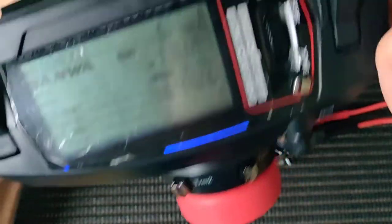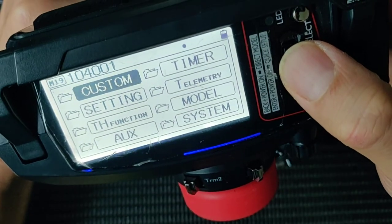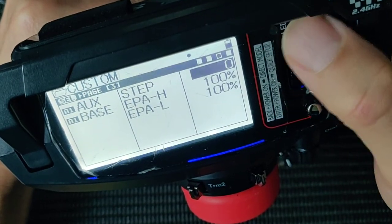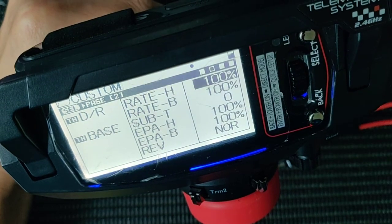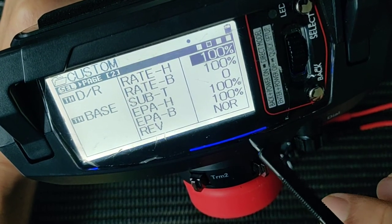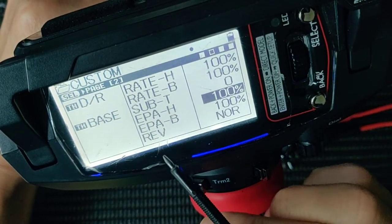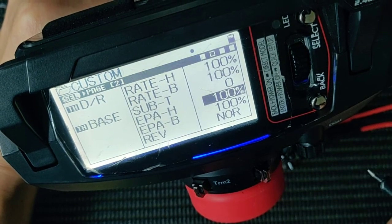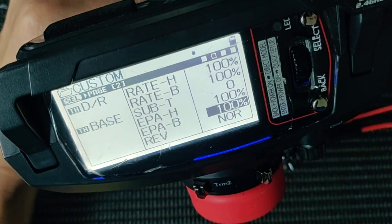Let me switch it off and show you something else. If you have difficulty setting the midpoint or calibrating the ESC, you can check your transmitter and see whether the throttle is set to normal or reverse. For the Sanwa transmitter that I'm using, I actually set it to normal — the throttle — you need to reverse it. For certain transmitters, you may need to set the throttle to reverse in order to calibrate the ESC properly. Alright, that's it.